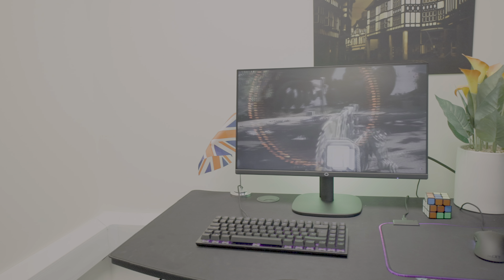That wraps it up for our detailed review of the GA241 Gaming Monitor from Cooler Master. If you're an entry-level gamer or someone on a tight budget looking for a monitor that punches above its weight, the GA241 is a fantastic choice. If you enjoyed this video, check out one of our other videos, give us a thumbs up, like, subscribe, comment below, and we'll see you next time.